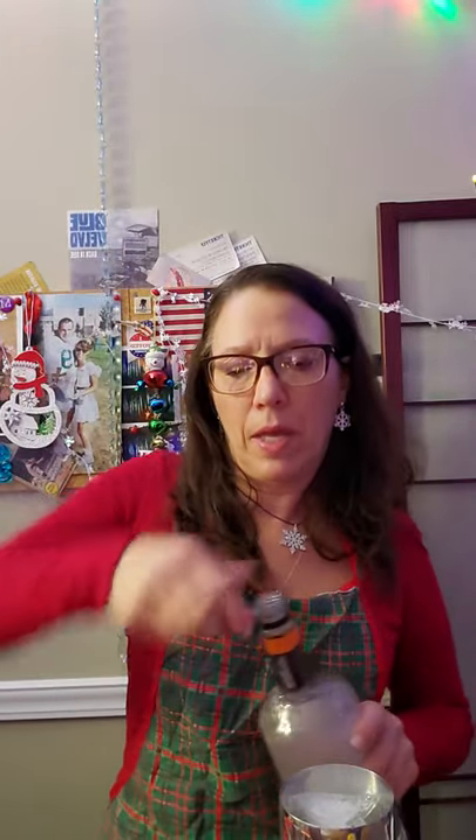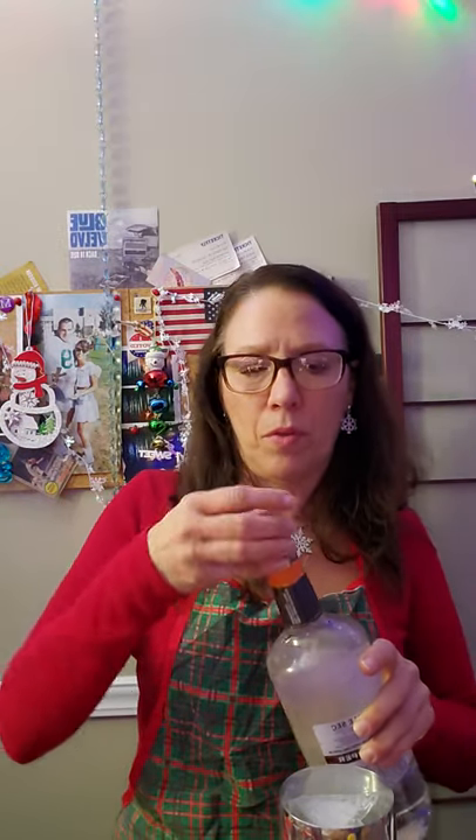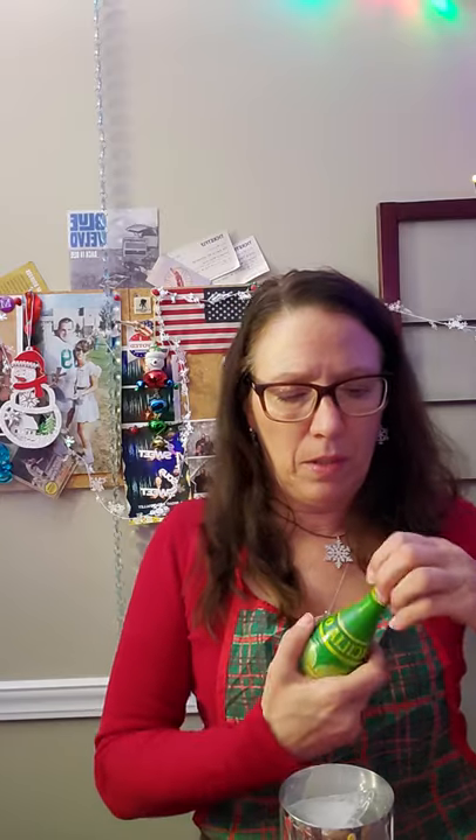So to recap: two to three ounces of unsweetened coconut milk, a quarter teaspoon of Coco Lopez, two ounces of silver tequila, one ounce of triple sec — which is sweet as well so that might help sweeten it up — and then it says three ounces of lime juice, but I think that might be a misprint, so I'll just put an ounce of lime juice in there.